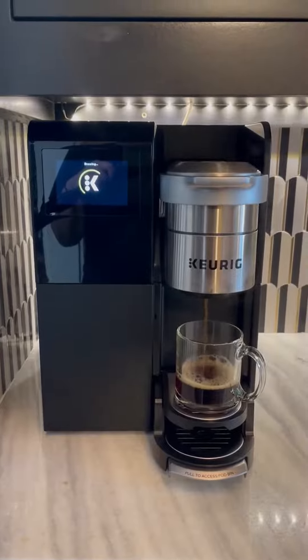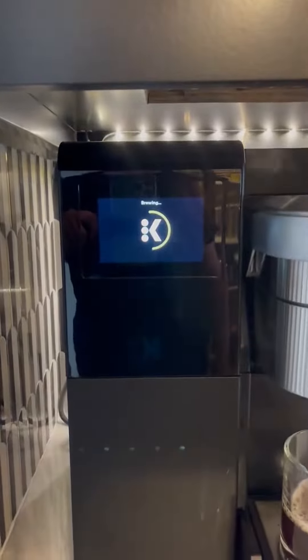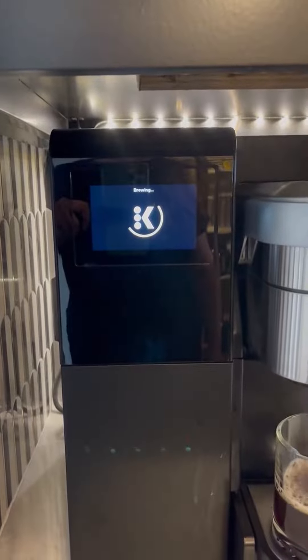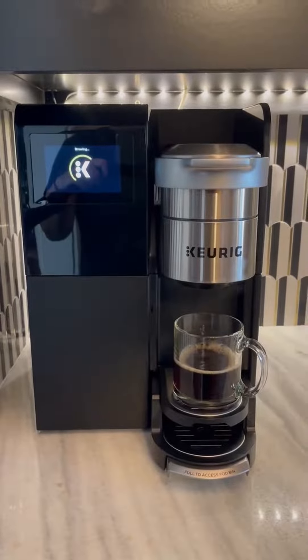As soon as it's done brewing, this little screen right there will come up and say that it's done. You can kind of see it's right at the end.